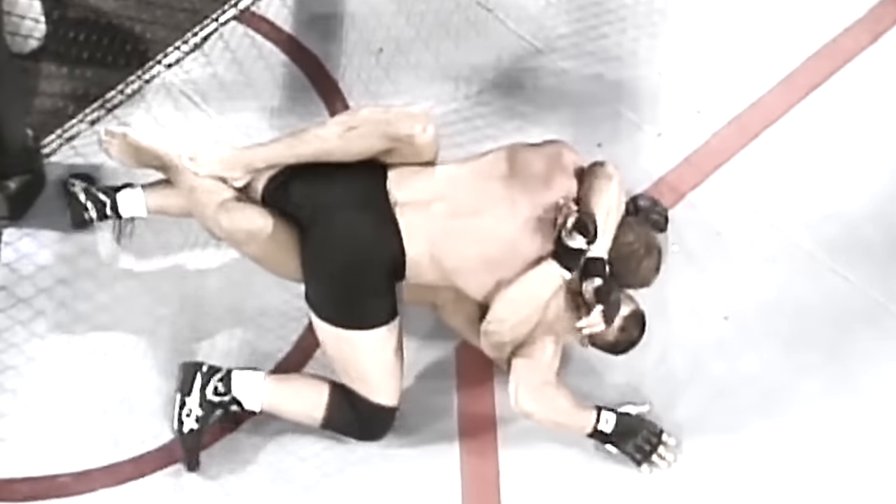Once he got on the ground, you're right — it just didn't look like he thought he could win. No. From this position on, he really is just going by instinct. I don't think he really knows how to competently defend himself from down there.